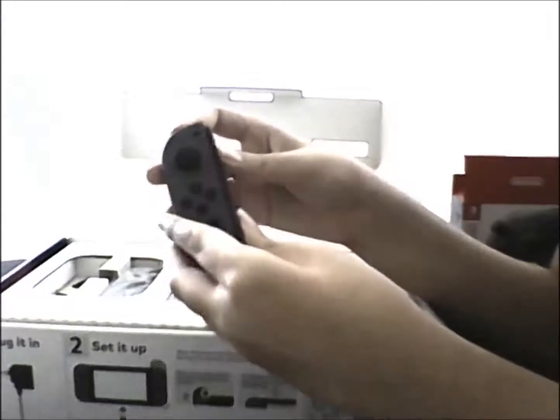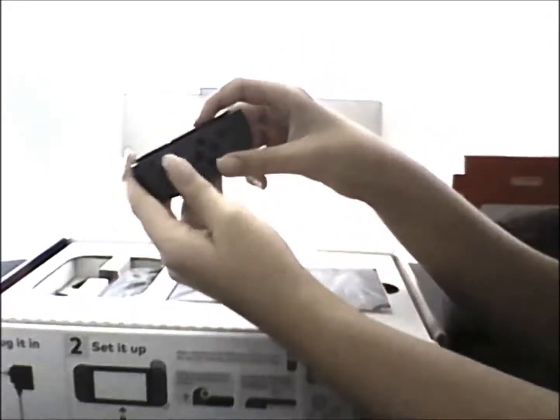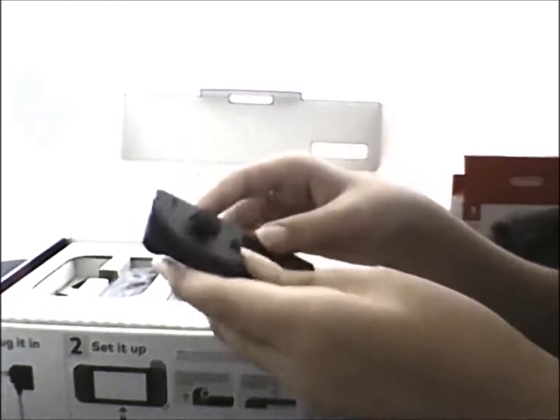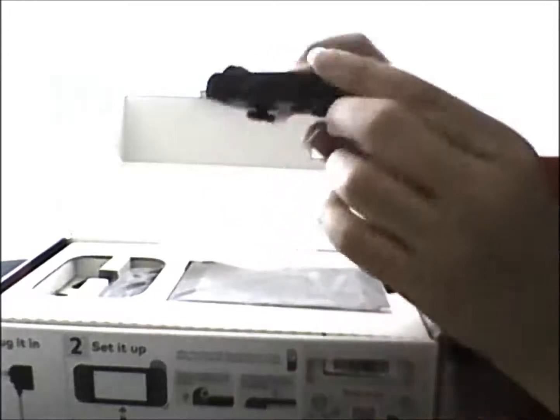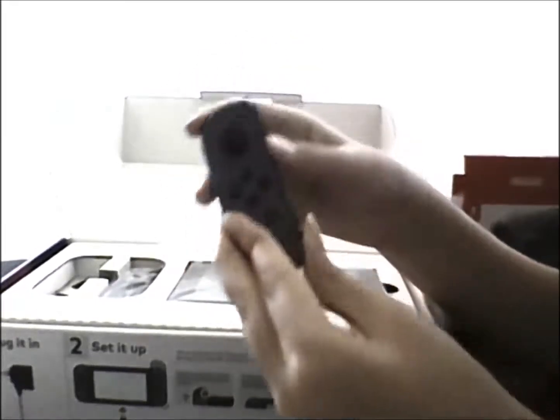We have one Joy-Con. Looks really good. You can play like this as well. They actually don't move that far — if you look on the sides, they don't go too far left and right, which is a bit strange. And instead of having D-Pads this time, they have little button D-Pads. That's pretty cool. They have the ZR buttons. This is the button you use to eject it from the actual tablet itself. And these are the SL and SR buttons on the side. And this is the Capture button as well — looks really cool. And they also click, like the Wii U one.